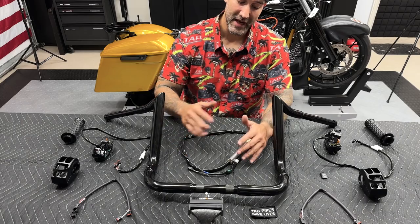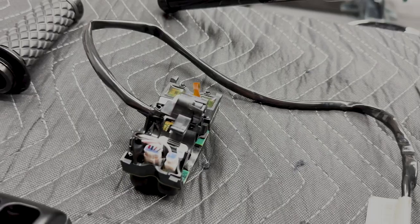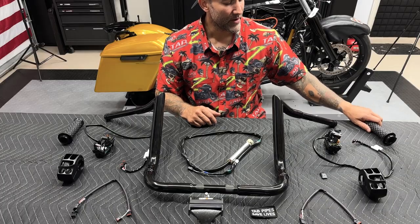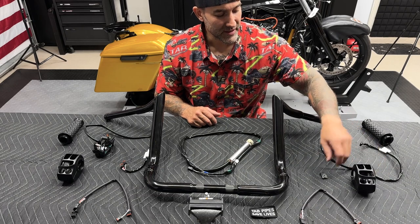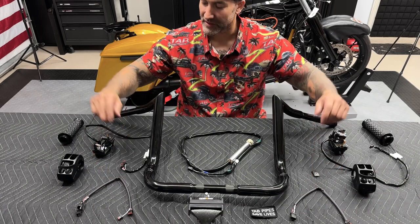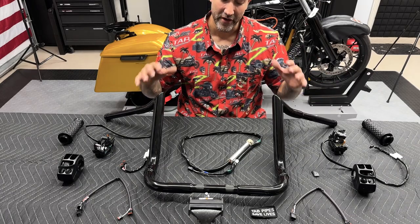On the table we have the twist grip sensor, the right hand control module, the right switch housing, our new Illumicore throttle grip, the left grip, the left hand control module, the switch housing — you want to keep track of your trigger finger switch cap — and then obviously we have our NAMS extension kit. I'll show you how this works, but other than that guys, let's get this all wired up.